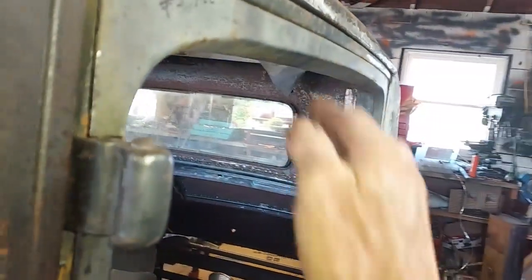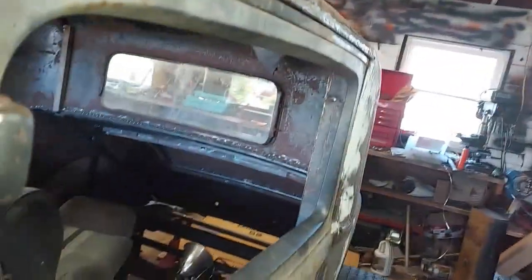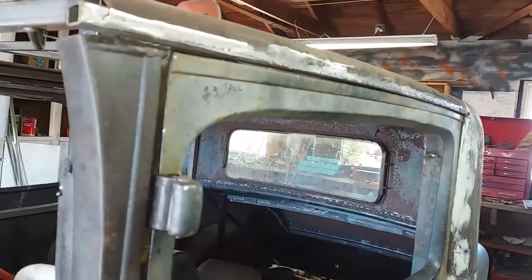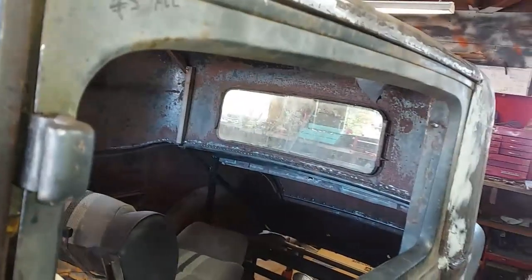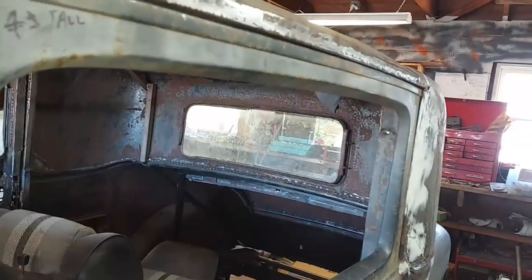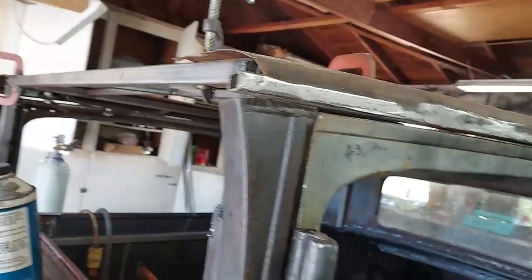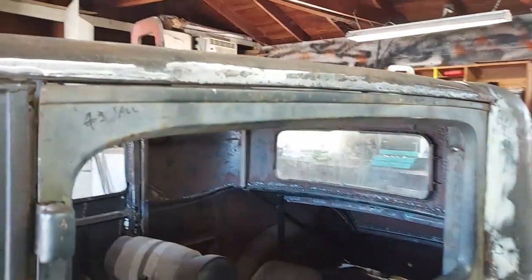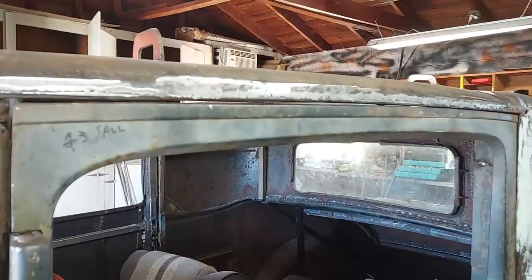I've got it right at the edge of the door — this edge. So I'll probably bring it out an eighth of an inch so it's bigger than the door. I had it a little over the door, but I think when I moved something around it I had to pull it in. Damn, this grinding dust is really bad. Anyway, this side's done. Let me knock out those dents and see what I can do there.